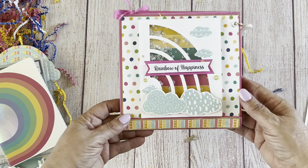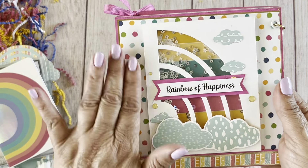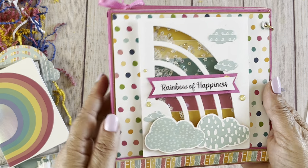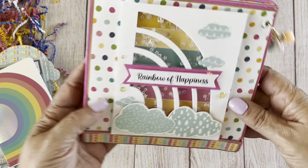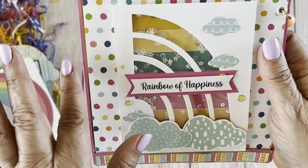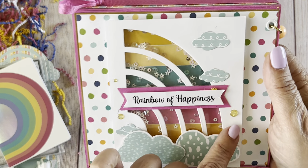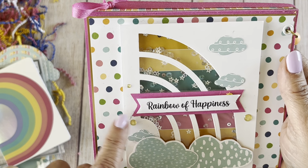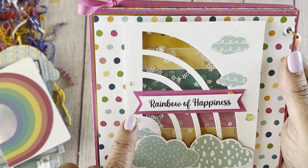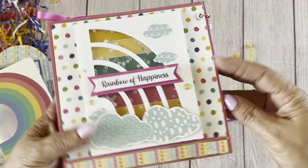She decorated the front — 'rainbow of happiness' — and it's a little shaker card! I really like the paper inside, and her clouds are so cute. She's got some enamel dots on there — very bright paper, love it.